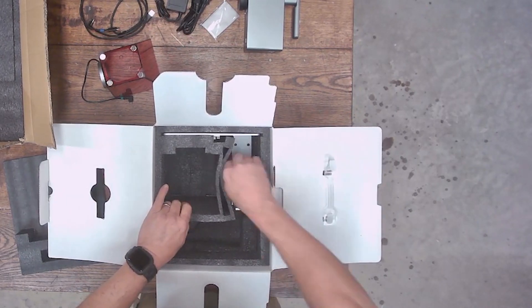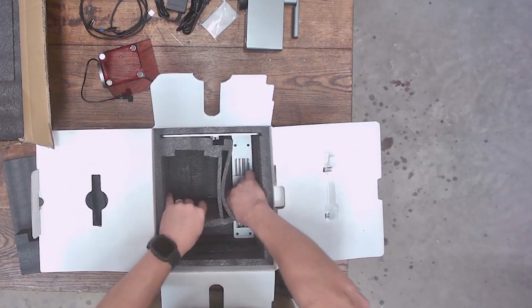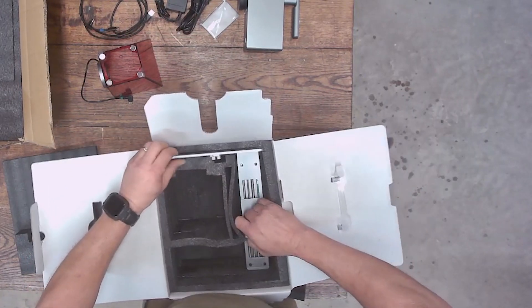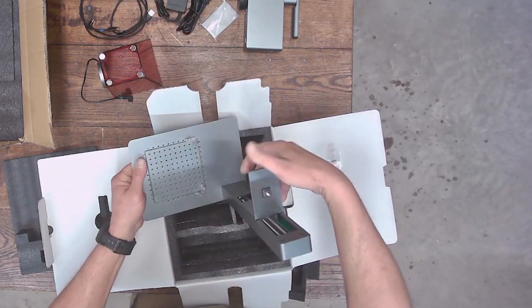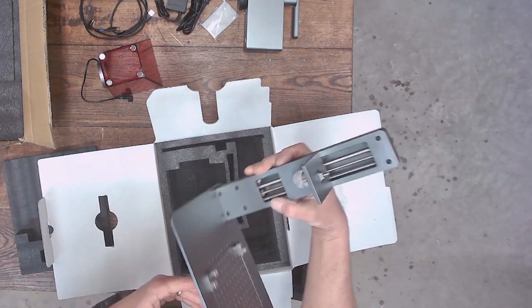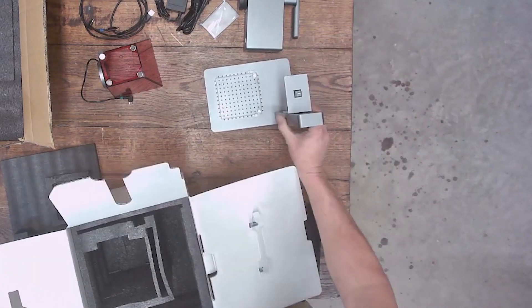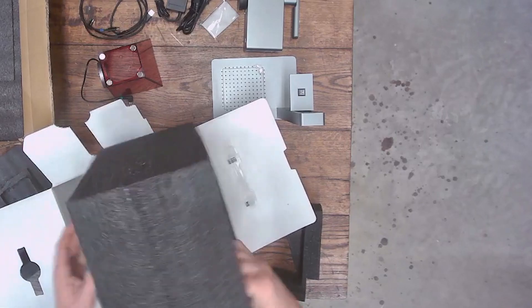Next, you uncover the base and get all those little pieces of foam out of there. The base and the module are the only two parts you have to put together, and they attach together pretty snugly. That's pretty much your assembly. I double-checked to make sure I didn't leave anything behind, and as you saw in the video, it takes just a few minutes and you've got it up and running.